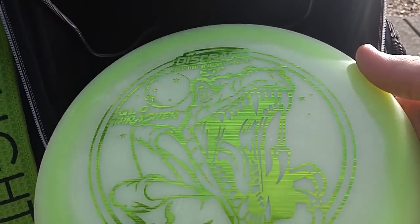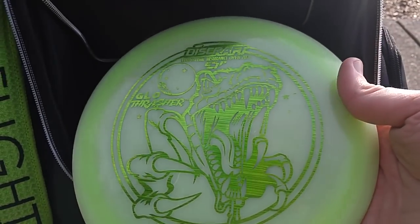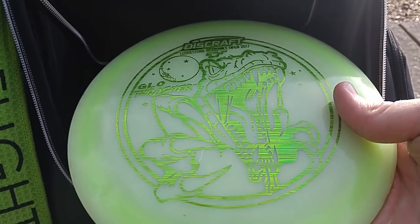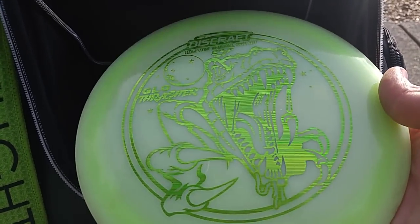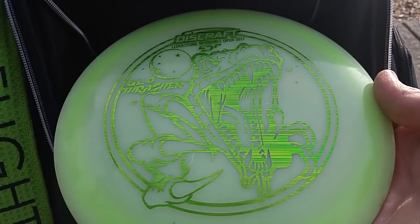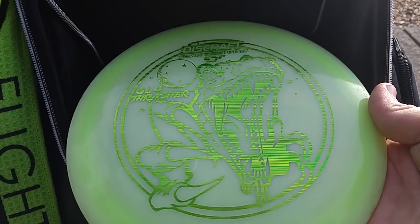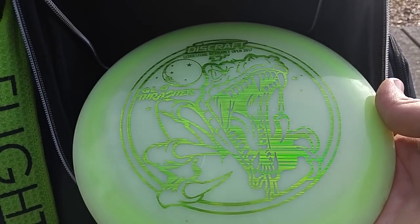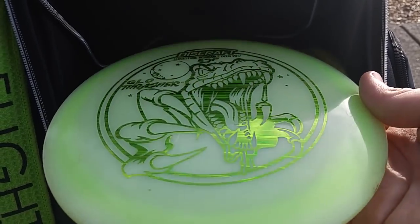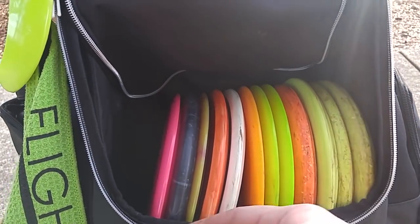I also discovered that this ESP Glow is not nearly as overstable as I thought it was. I never thought it was overstable, but I thought it was more stable than my Zs — I don't think it is. It actually flies really nice. It's broken in a little bit now as I've been throwing it lately, and I think it's just a really nice complement to my Zs. It flies just about the same and has a really nice feel. I'm stoked on having this one in the bag. Shout out to my buddy Andy — he hooked me up with that one last year.